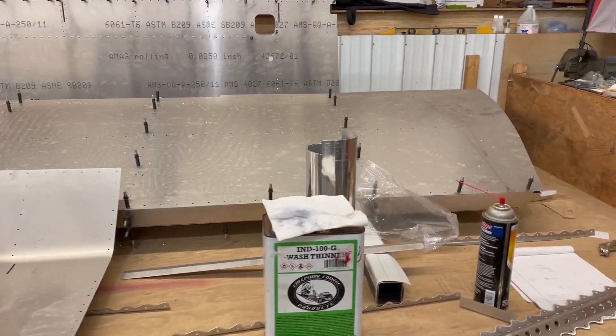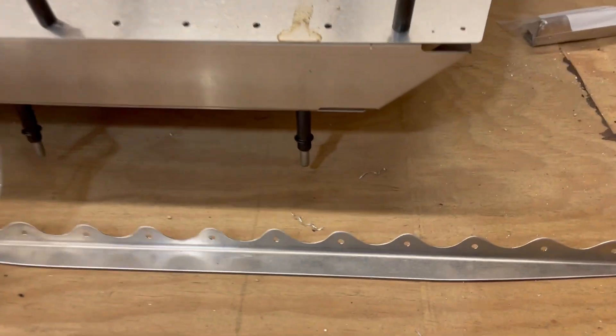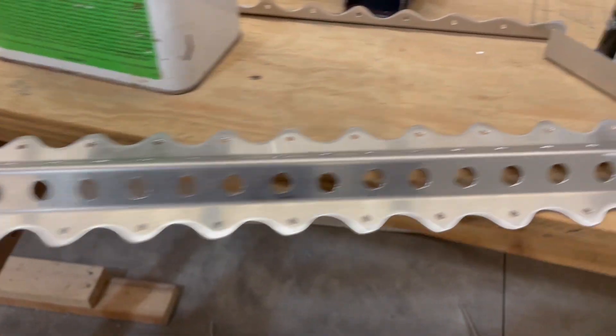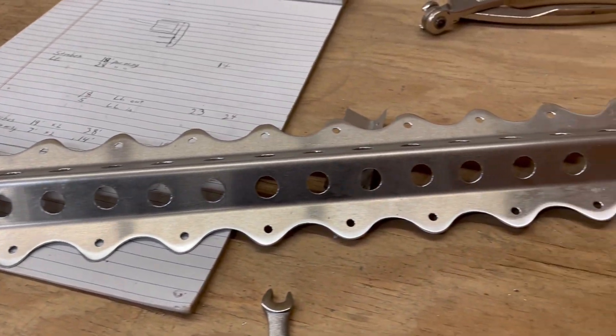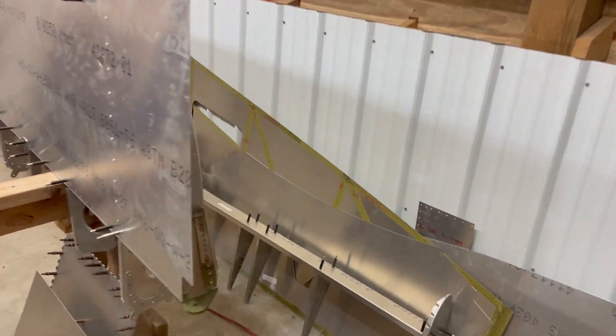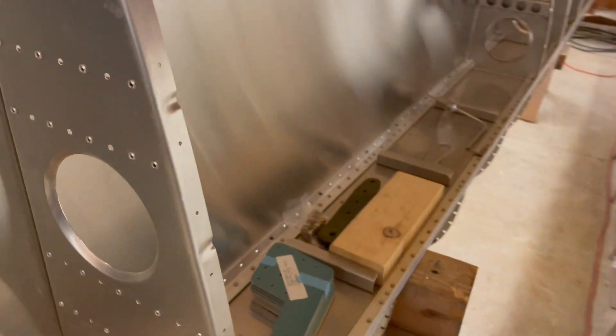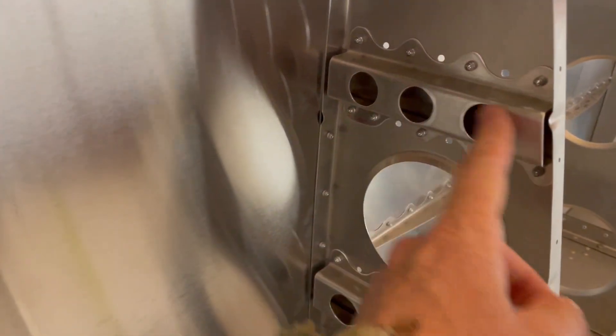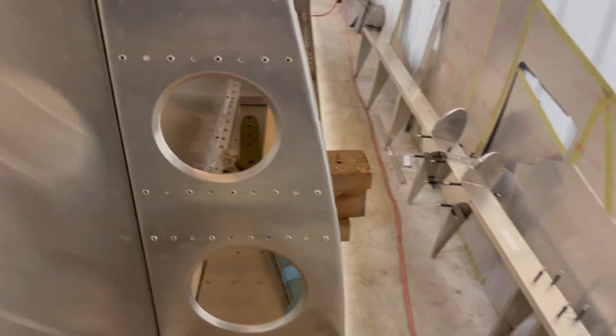I've done lots and lots of modifications. You can see the time spent on some of these parts — I've scalloped them, cut, trimmed, and shaved the weight off of everything I could. Some of it's gone pretty extreme. Of course you have to be very careful with what you do as far as structure goes, but in areas that aren't as critical or structural, I've added extra lightning holes and tank standoff holes just to try to lighten things up. I don't know exactly how much it all adds up to, but everything is a little bit of savings.